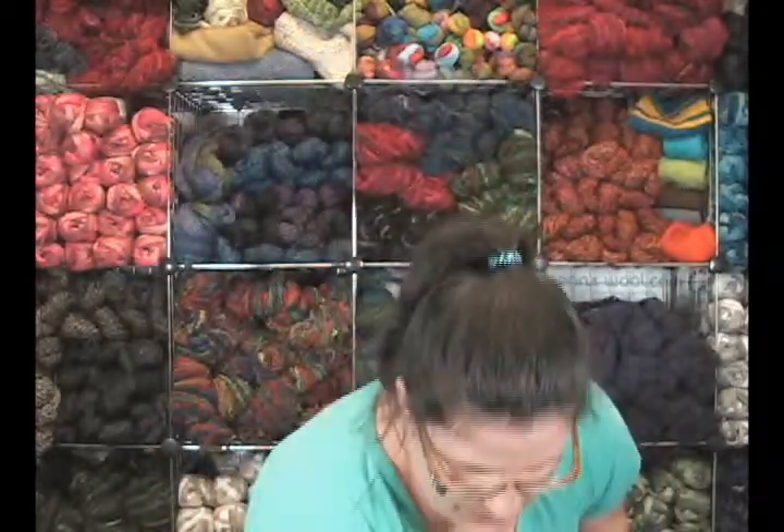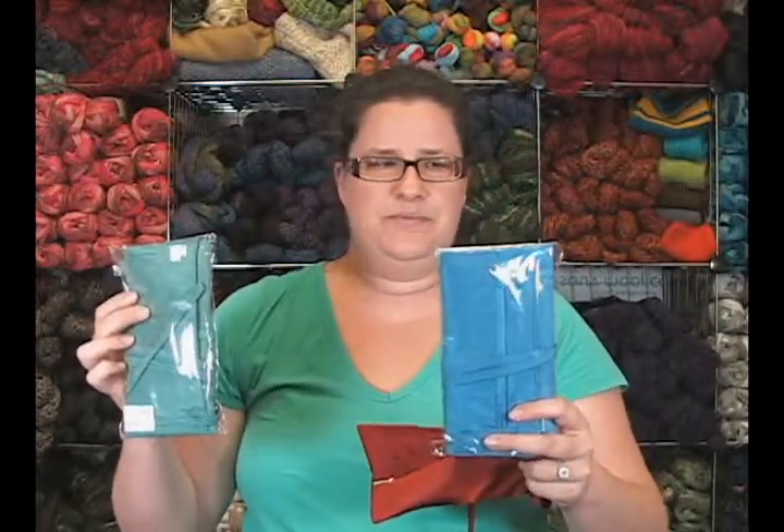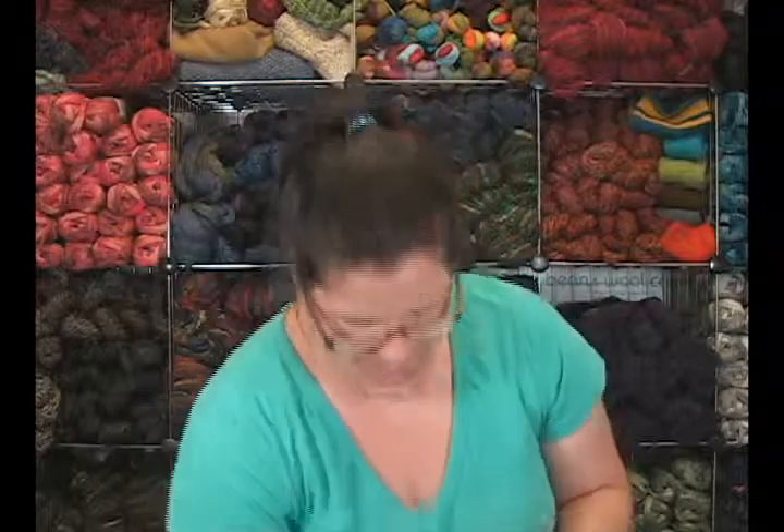These are really beautiful. They're made of silk. There are a couple other colors like this beautiful teal color and then a sort of sea, Aegean blue — reminds me of the Mediterranean — color. So they're really pretty.